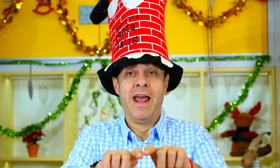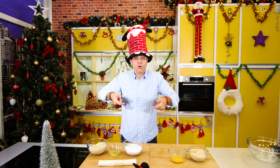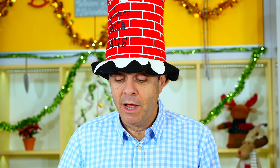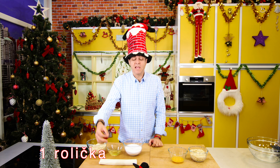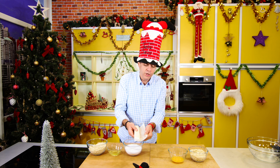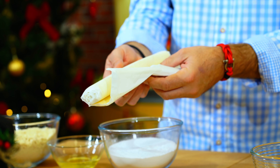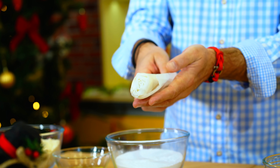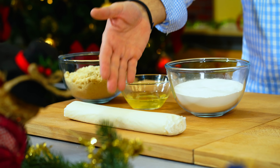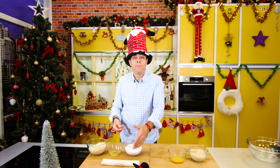Ingredience jsou velice jednoduché. My budeme dělat věnec a potřebujeme na to těsto zvenku a náplň vevnitř. To těsto, co použijeme, je listové těsto, které koupíte v supermarketu. Doporučuji tu roličku, kterou najdete v lednici v supermarketu. Tu necháme venku aspoň půl hodiny nebo hodinu, aby dostala teplotu pokoje.